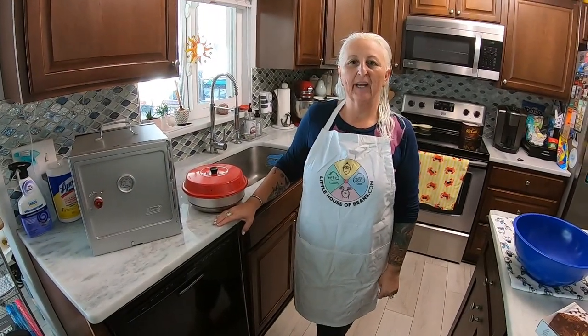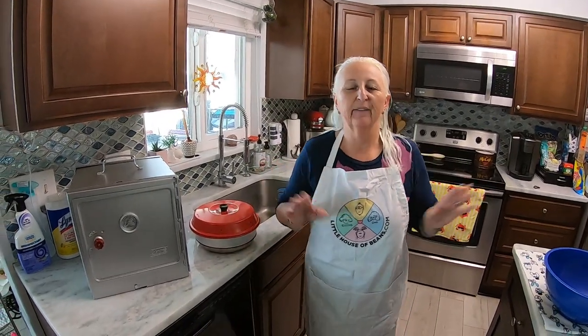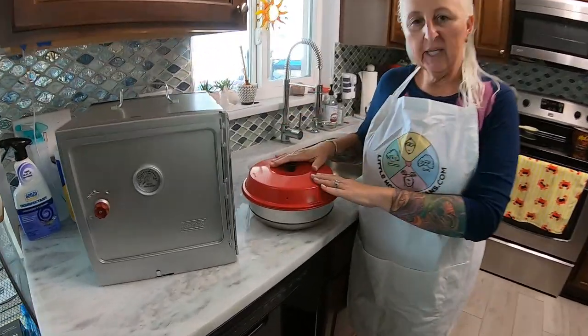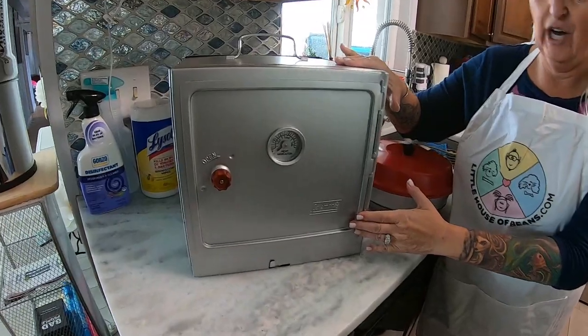Hi, this is Edie. We are at the House of Beans, and the resort is with us as well, and Chopin. We are doing a very fun challenge — an A&B, the Omnia stove top oven against the Coleman oven.